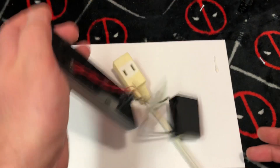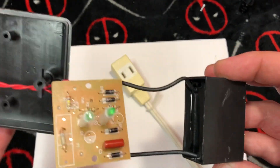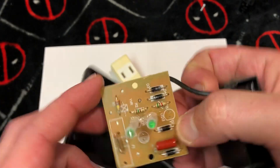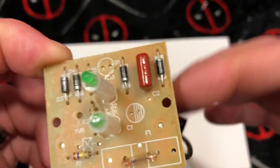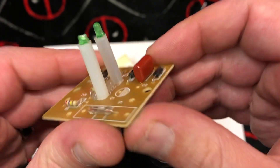Alright, so I got mad and threw it at the floor and it opened up perfectly. What's all this then? I believe this is just a giant capacitor in here. Pretty basic circuit board — you have two lights, seems to be it.